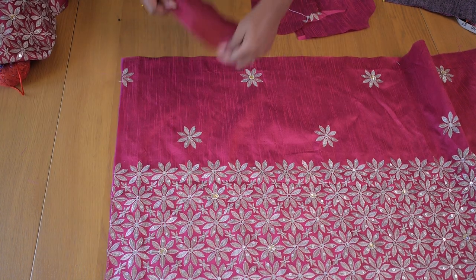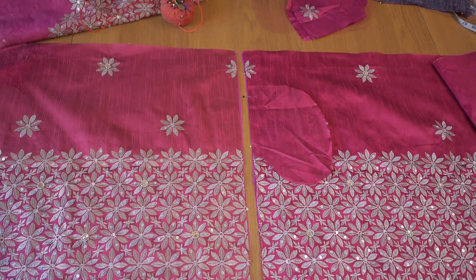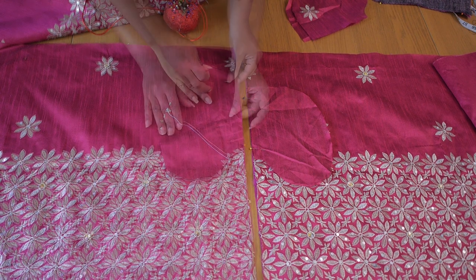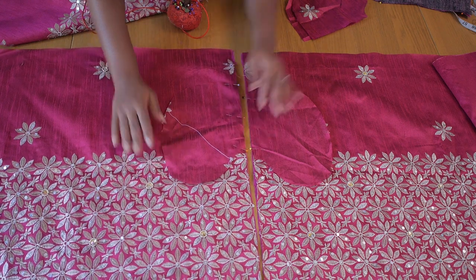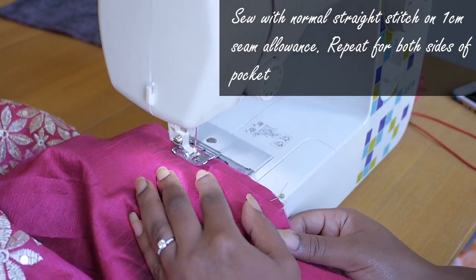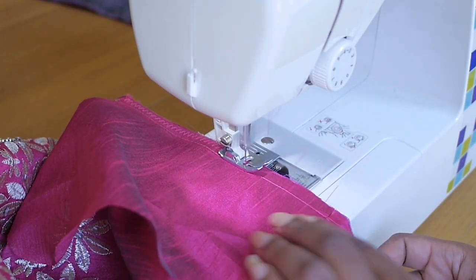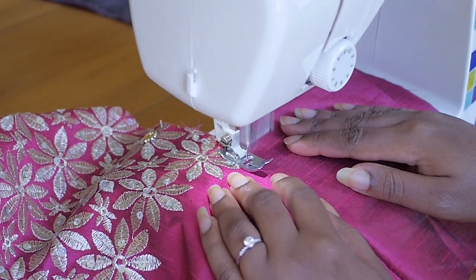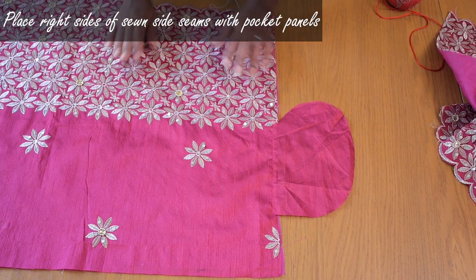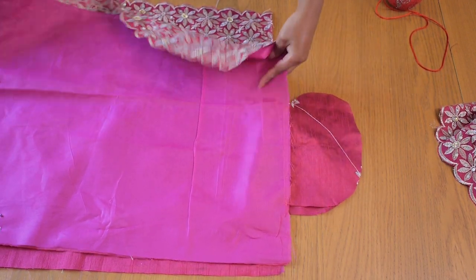Moving on to sewing, I start with the pockets to get them out of the way. I pin the two sides of the pocket bags to the side seams of the skirt, right sides together — the right side of the pocket bag facing the right side of the skirt. I sew along the edge on a one centimeter seam allowance, then do a zigzag stitch to secure the edges, followed by a topstitch about 0.2 to 0.3 centimeters wide to ensure the bag sits on the outside. I've done this for both sides.